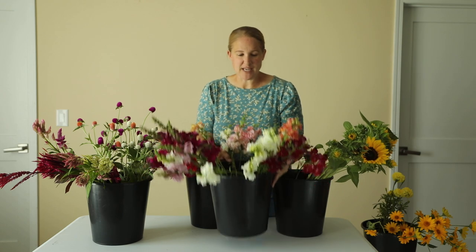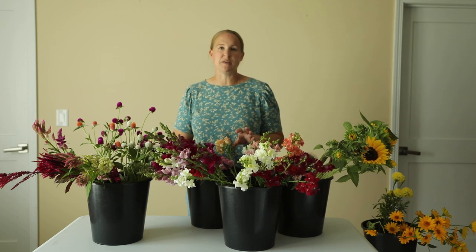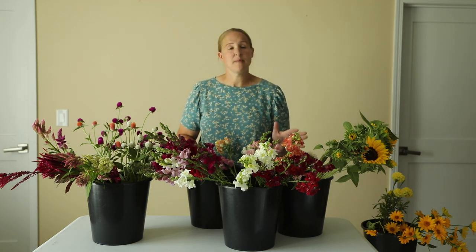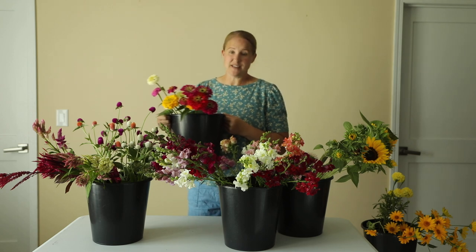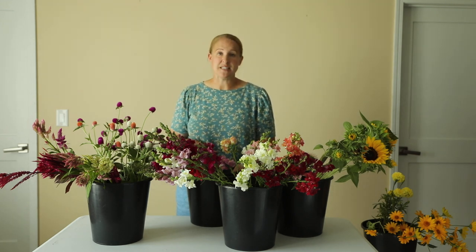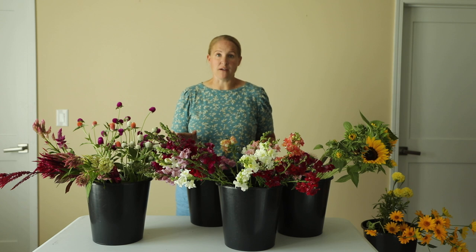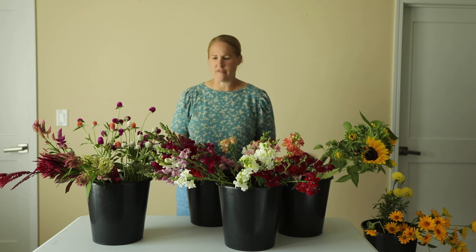I have a bunch of snapdragons again. My snapdragons just keep on producing and I am loving it because it is so fun to add one or two of these into my larger mixed bouquets. I also think I have enough this week to do a few small snapdragon bundles as my smaller bouquets to sell. I have a few zinnias and honestly I have been really disappointed with how my zinnias have been performing this year, so I am definitely doing these different next year.